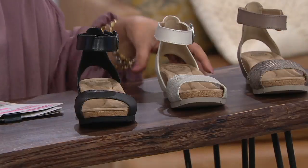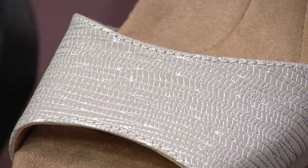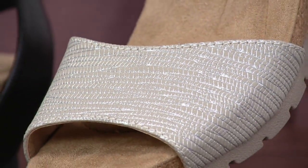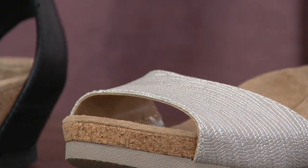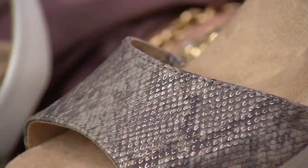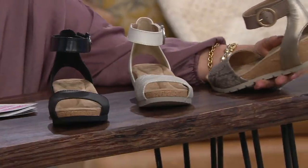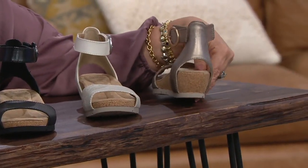That's a great way to do a white sandal because it's not stark white — you have that texture in there, it's a beautiful way to do a white. And then this is super pretty too — this taupe. It almost looks like a snake skin taupe, and there's just a hint of metallic on this one.